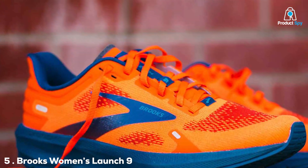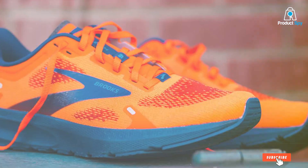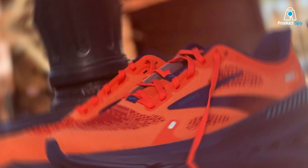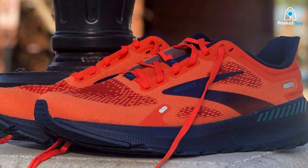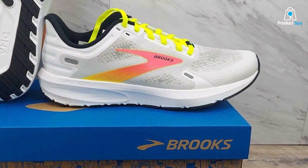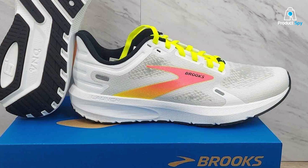Last but not least, for the women out there struggling with flat feet, we have the Brooks Women's Launch 9 Neutral Running Shoe at number 5. This shoe offers a sleek feminine design, making you look stylish as you hit the running track. Quality-wise, it's top-notch with its breathable mesh upper and high-abrasion rubber outsole. Usability-wise, this shoe is not just limited to women with flat feet — its neutral support is perfect for medium-high arches as well, offering versatility.